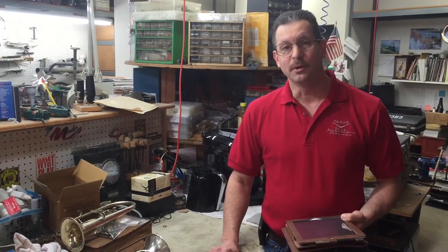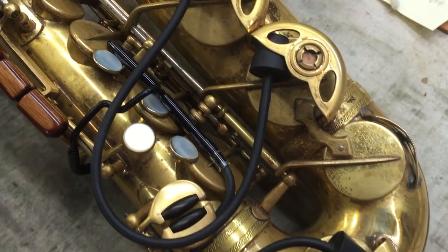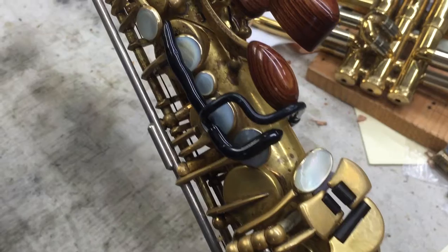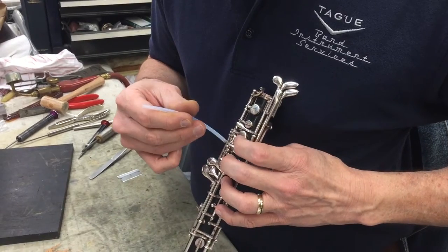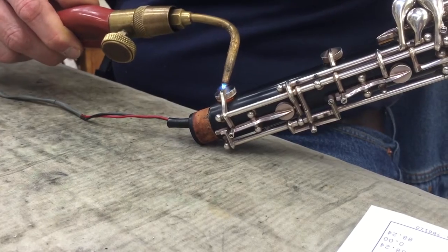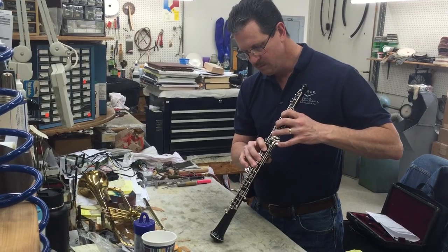I added key clips to Mark Tolga's Silmer Early Balanced Action Alto. This will help keep the pads more stable while it's in the case. Next, I had the opportunity to work on this client's Fox Oboe. This one just needed some regulating to bring it back into good working order.